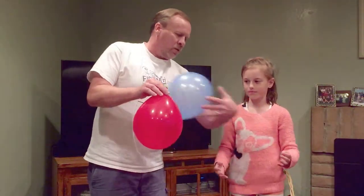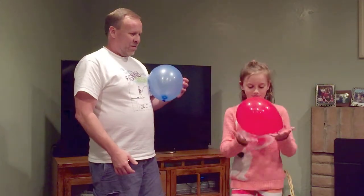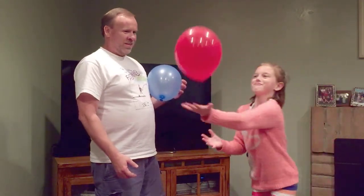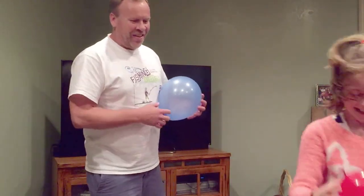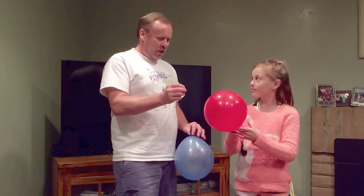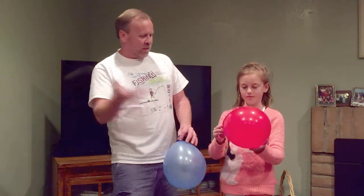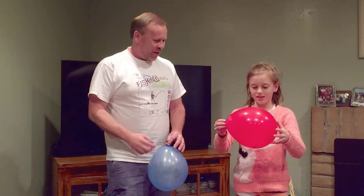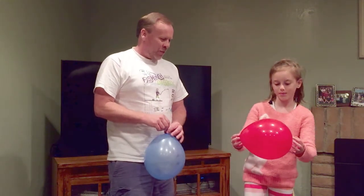Now we're going to do this one and do the same thing and see if you can do it. Is that one a little harder to do? Yeah — because there's a quarter in there, and when there's a coin in there, the center of gravity switches inside the balloon. So wherever the center is, it's going to send it off that way. So it's a lot harder to hit that one than the other one.